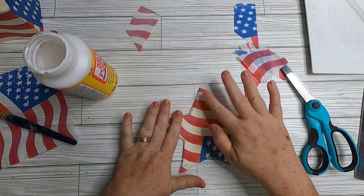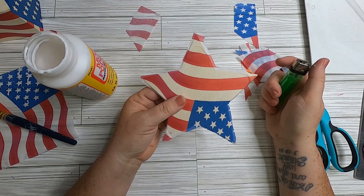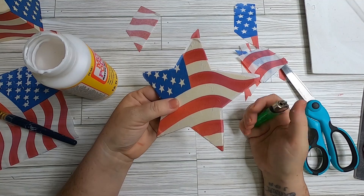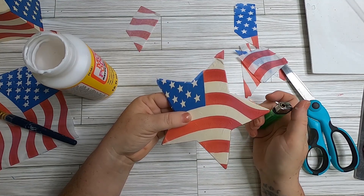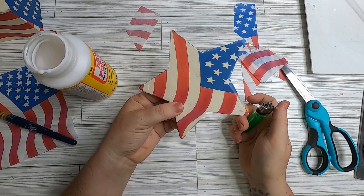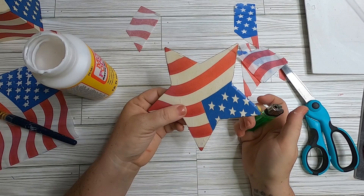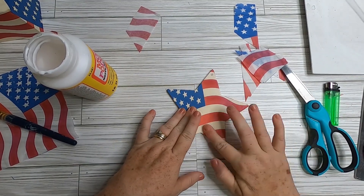Next use either the sandpaper or the lighter to get a nice crisp edge along the star. I'm using the lighter method — the flame travels around the star and eventually burns out, so you'll need to relight it. Just be careful: you don't want to burn yourself or catch anything on fire. Be mindful you're working with open flames and always have that water there as a safety measure.